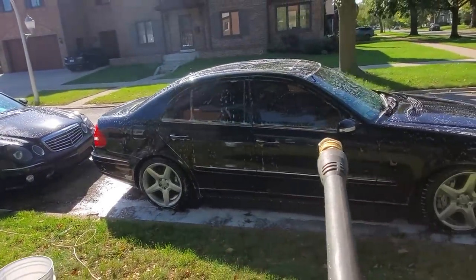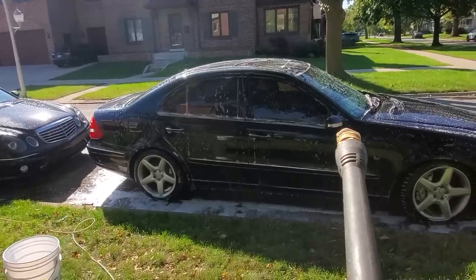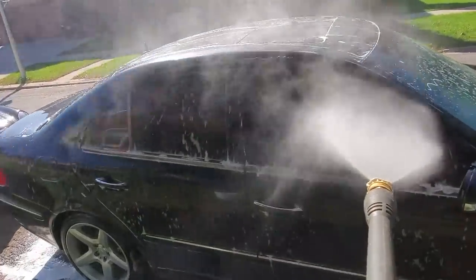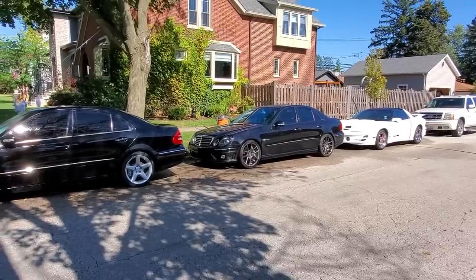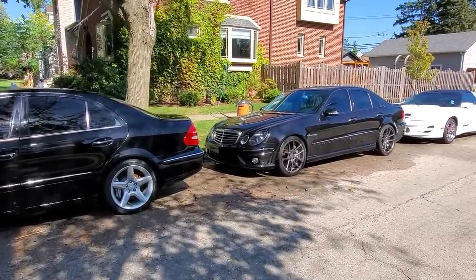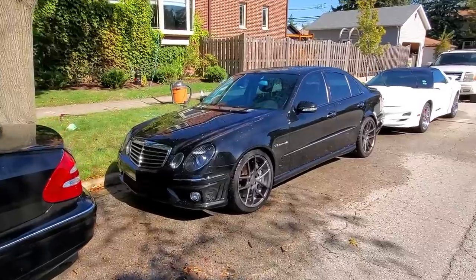She is all cleaned up and now I'm going to rinse it off with the pressure washer and then let it air dry. All right, guys, all three of my cars have been washed, rinsed, and they are literally sitting here in the sun air drying.